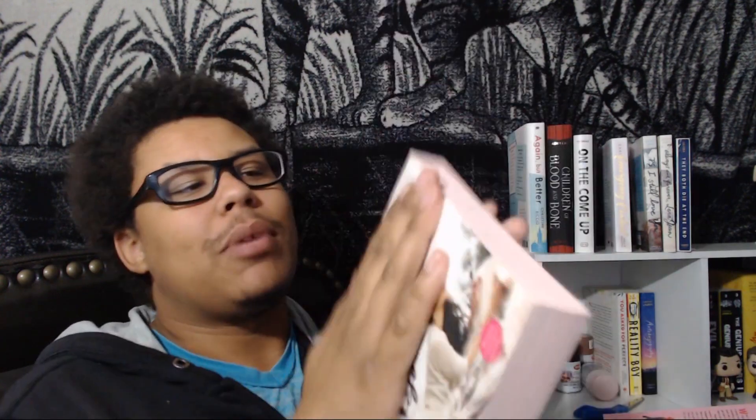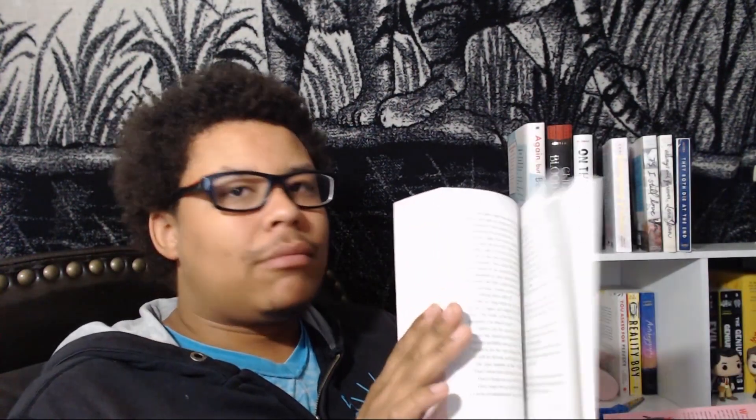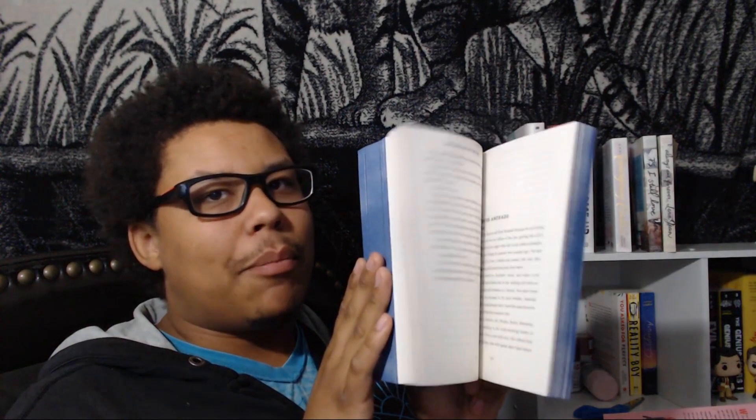Let's look at the results. The first one I did - the pink To All the Boys - looks decent on camera even though the pink isn't super saturated, and if I flip through the pages there's no pink inside. My favorite is easily my copy of They Both Die at the End by Adam Silvera, which has blue edges, and again there's no blue spray paint anywhere inside the book.